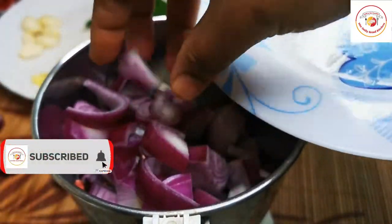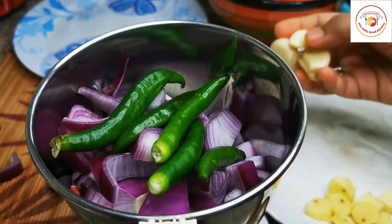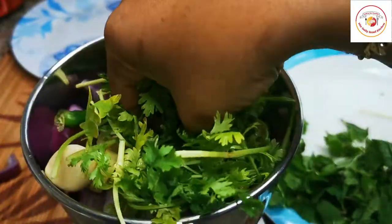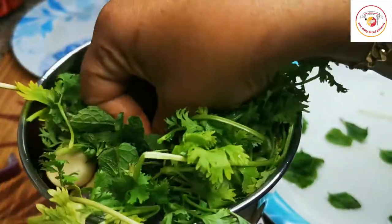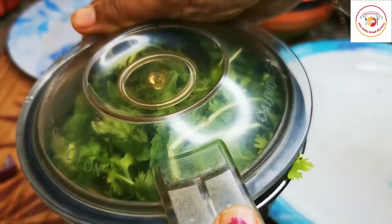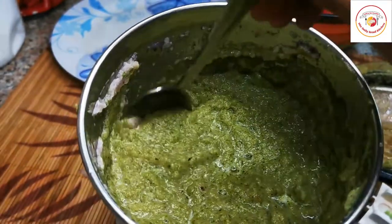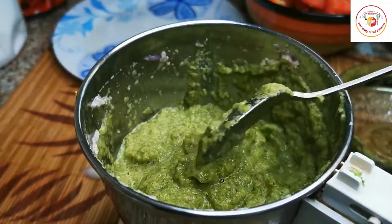For the next step of grinding: three large onions — friends, please check the description box for the quantities I have used. Also green chili, garlic cloves, ginger, and coriander leaf. Grind these herbs with the ginger and garlic roughly. Along with that, grind three big tomatoes into a puree.